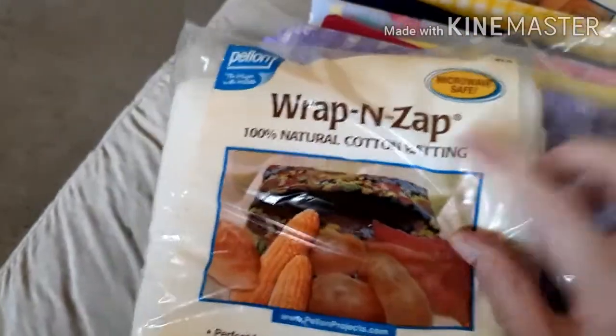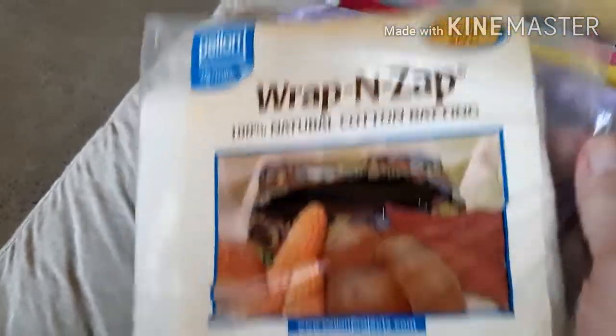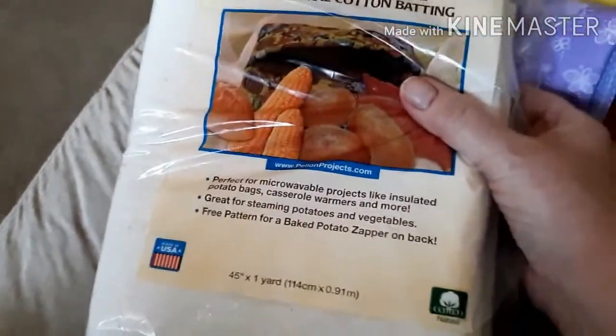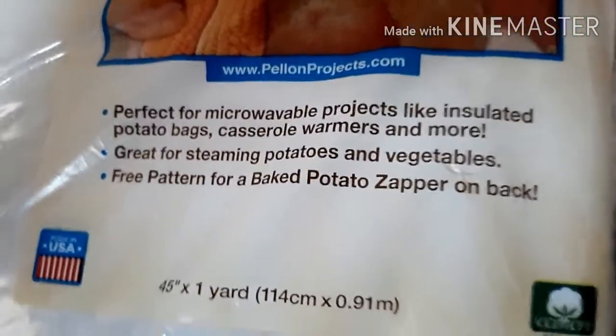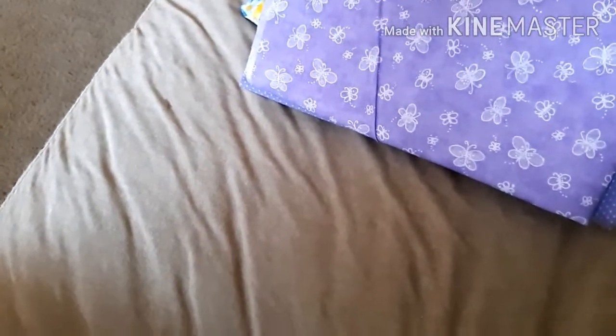Let me show you what I got. This batting is made to go in the microwave and it was $9.99 a package, but today it was half price so I got three of those. Each package is one yard by 45 inches. I got three because I want to make bowl cozies for our entire family.